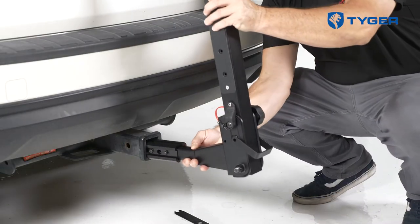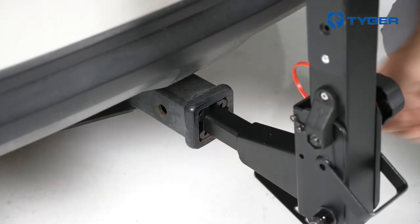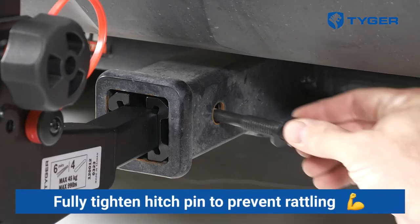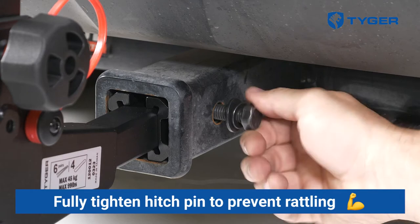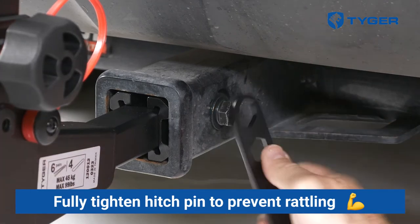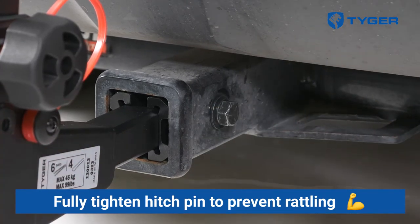Next, insert the hitch into the receiver to the point where you can thread the pin bolt through. The bolt should only be threaded from the passenger to the driver's side and it must be screwed tightly to avoid rattling. We recommend that you adjust the connection after the installation to further tighten the bolts to get a better grip.